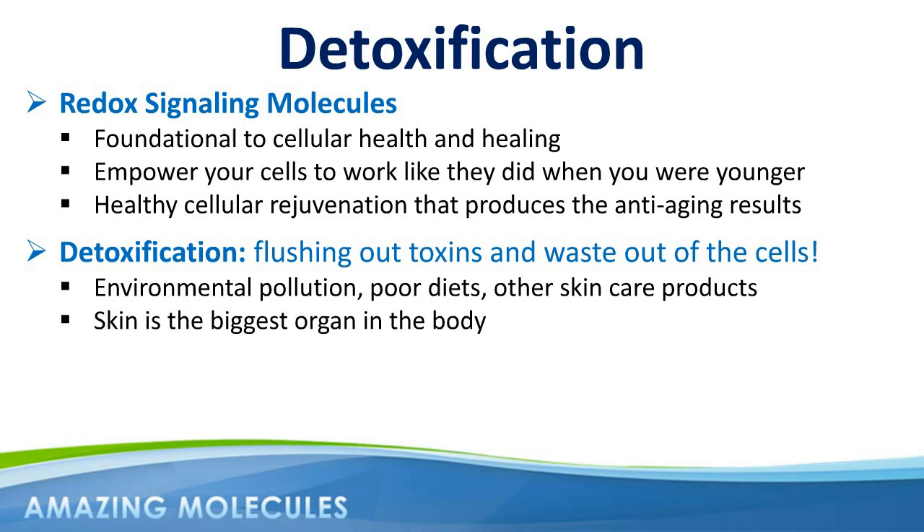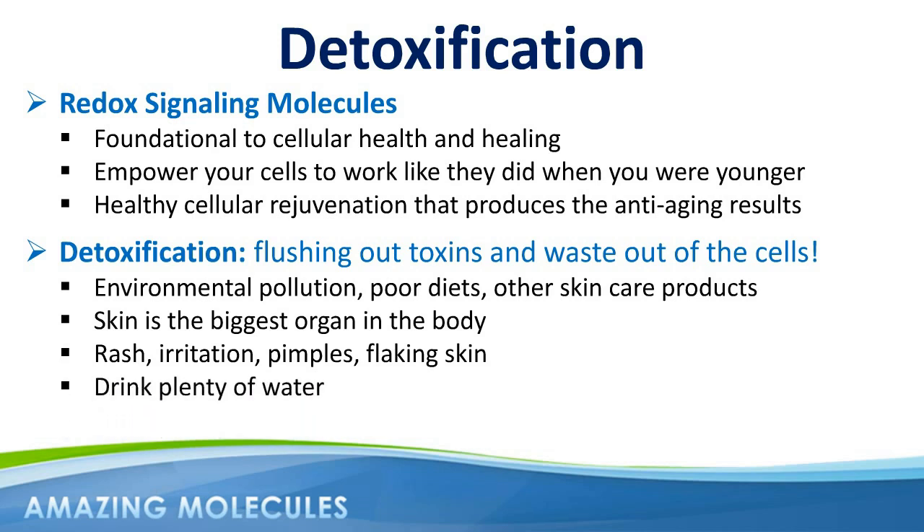This detoxification process can manifest itself as a rash, irritation, a pimple or two, or even flaking of the skin. You must remember this is a good thing, as your skin cells are wanting to return to a natural state of health and balance. Anytime your body goes through a period of detoxification, make sure to drink plenty of water to help flush out those toxins. You may also want to consider cutting back to only one application per day, or even one application every other day.